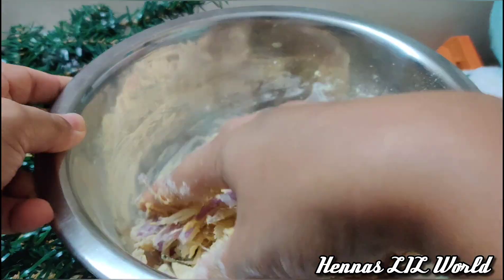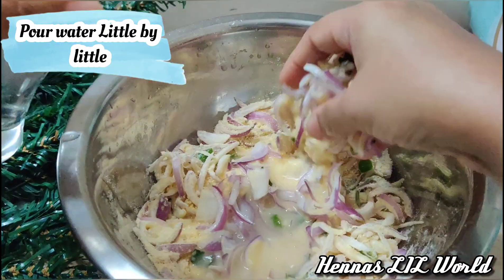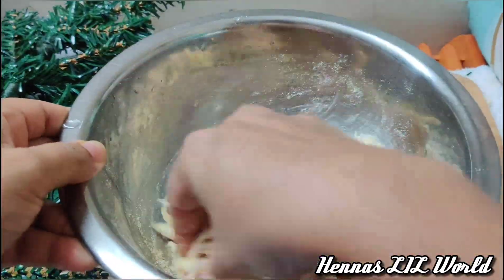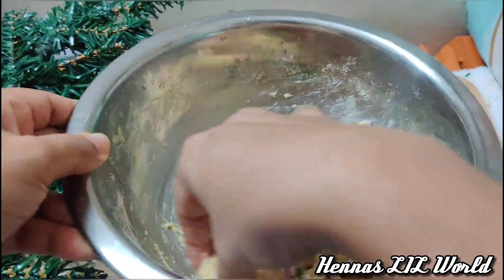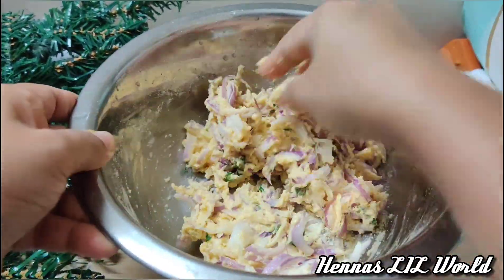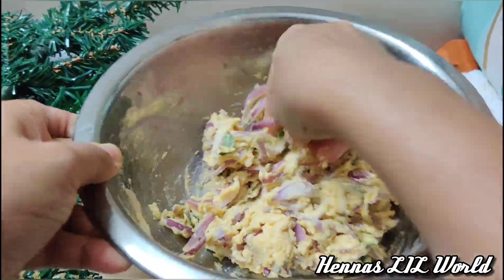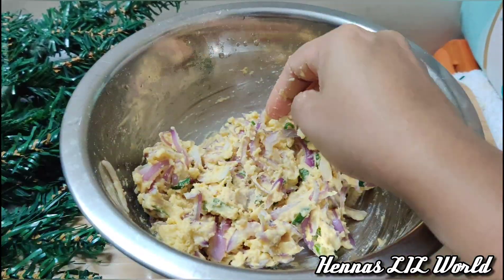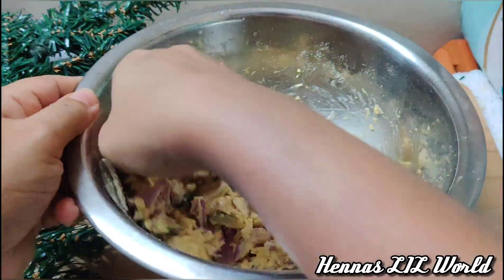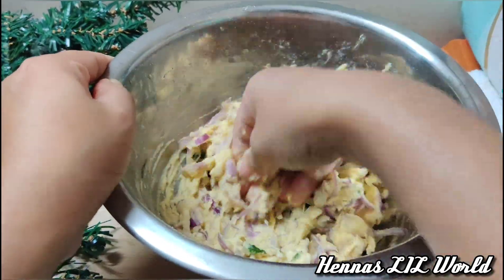you can mix it like this. These are a lot of dry leaves. If you add the leaves, as you can see, we can cut the dry leaves.